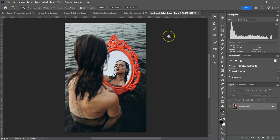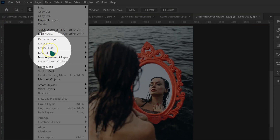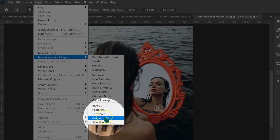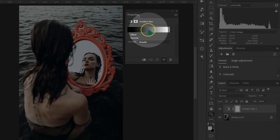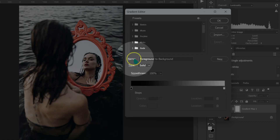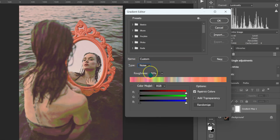Here is how to get unlimited color grades in Photoshop. Go to Layer, New Adjustment Layer, then select Gradient Map. Change the opacity to 30% and click OK. Click to open the Gradient Editor. Leave the Name as is. Change Type from Solid to Noise.